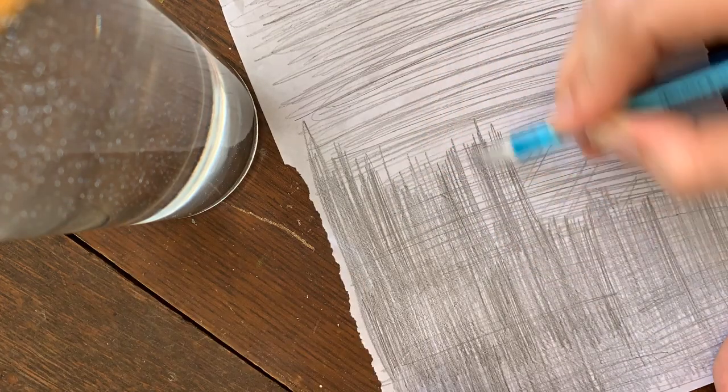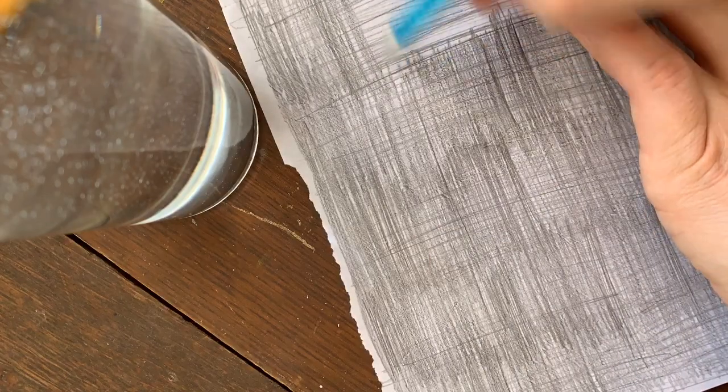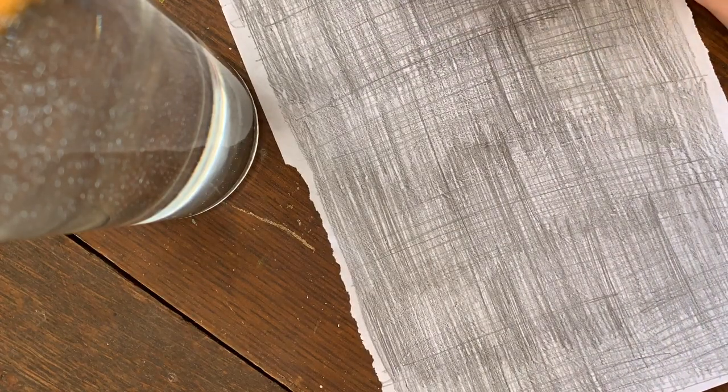Here's a pro tip for you. If you have a design that you've sketched out and you want to transfer it to a canvas without redrawing it, you can create your own transfer paper. Get a piece of vellum, make sure that you color one side in heavily with pencil — number two works best — and you're finished.